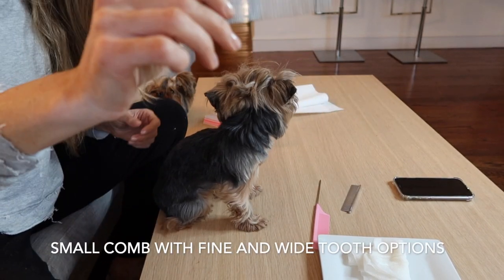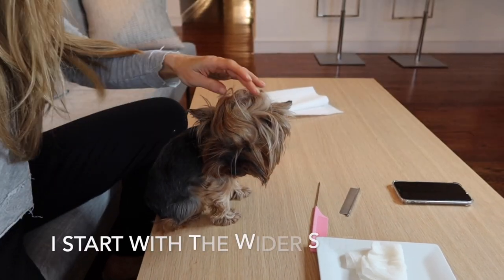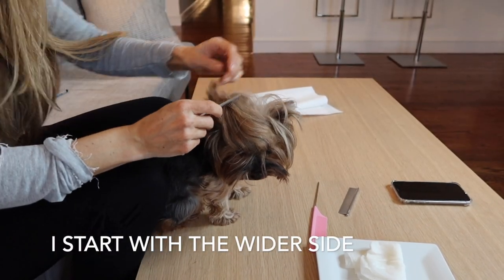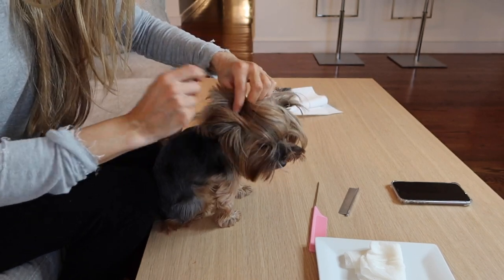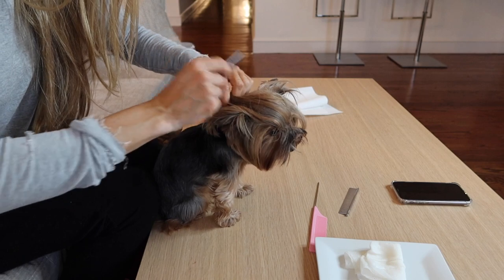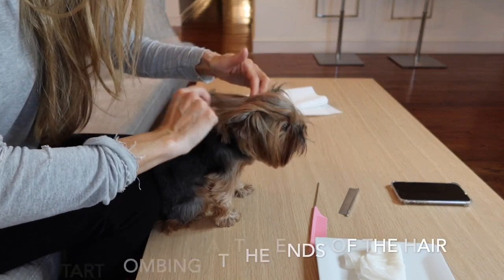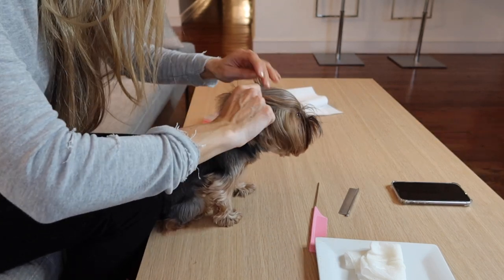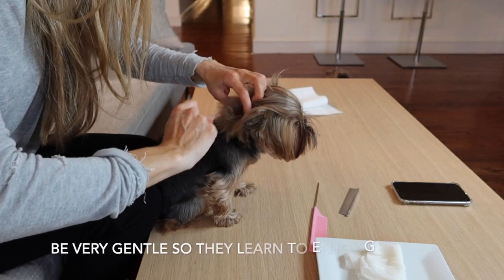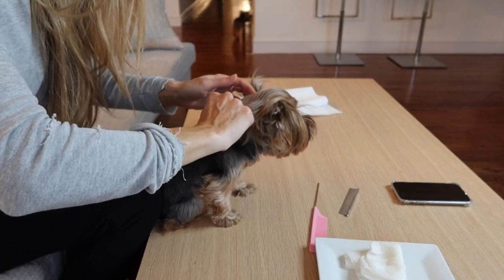The first comb I'm picking up has two sides — one side is very fine and one side is a little bit wider. I like to start with the wider side. I'm brushing from the ends of her hair very gently, starting at the ends and working towards the roots, so that if there is a tangle, I'm not starting at the roots and dragging my comb through making it even worse.